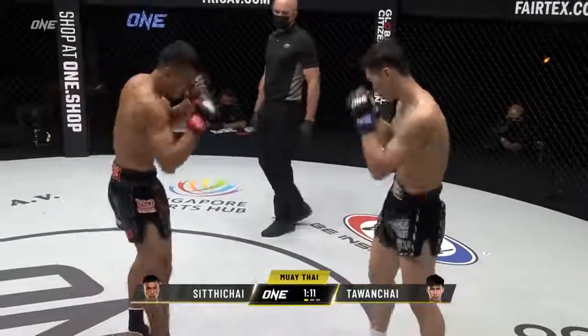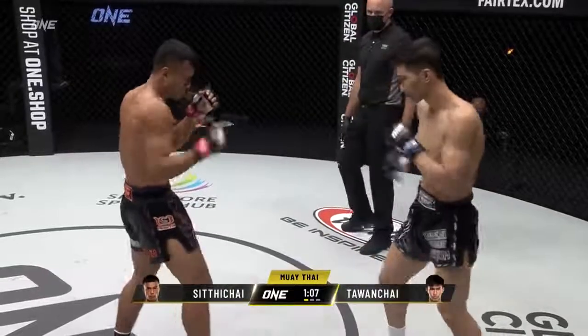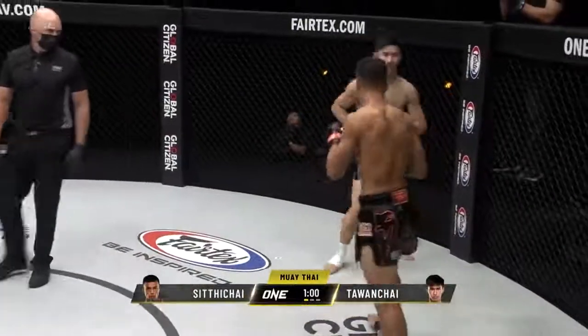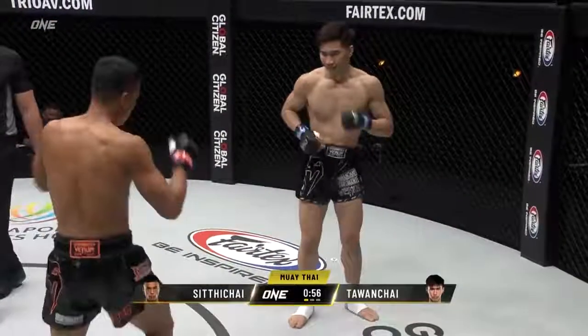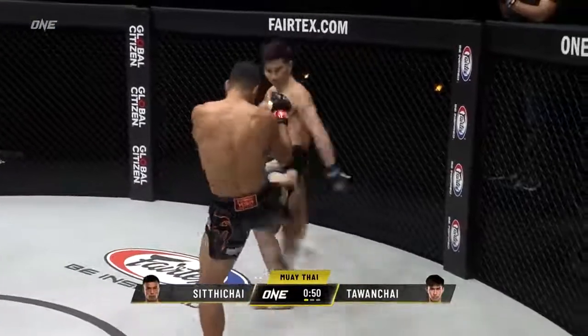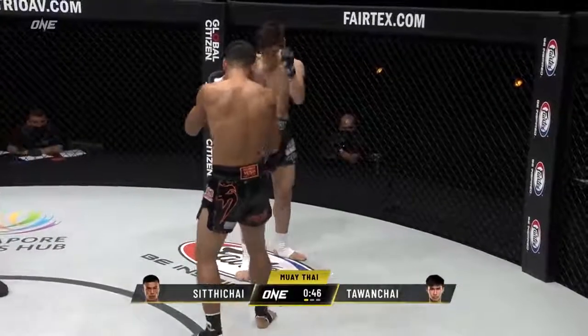Look at that two-punch combination from Talon Chai! Talon Chai looks really relaxed and smooth out there. You can see Sita Chai trying to set up that right switch kick to go to the body of Talon Chai — he really likes that against southpaw fighters. Look for the overhand elbow off the left there to Talon Chai. Punt kick there from Talon Chai.